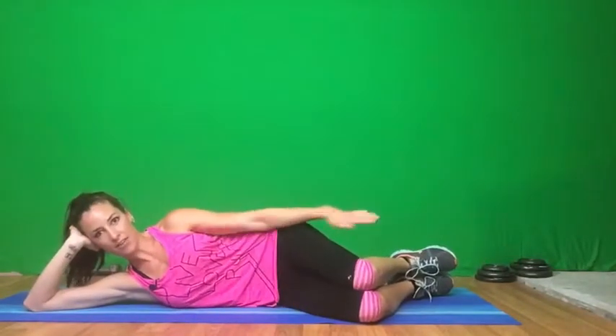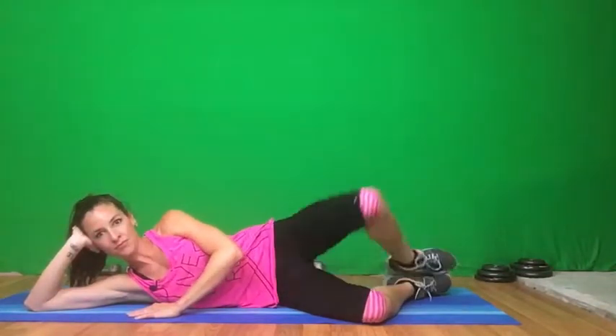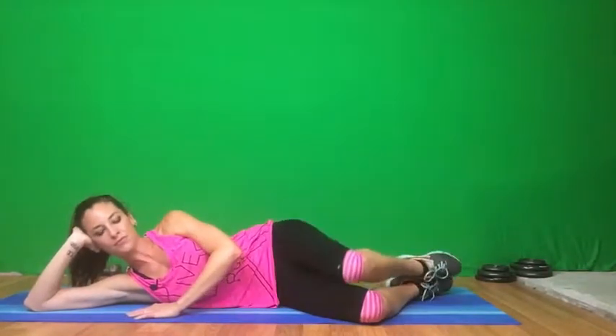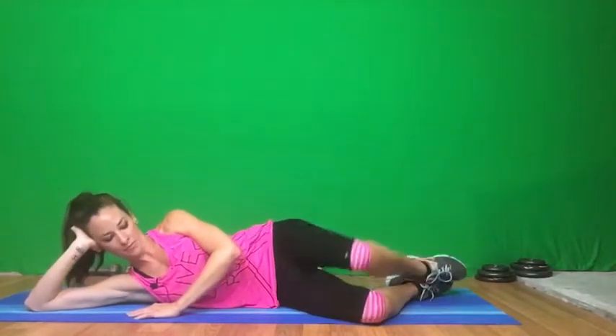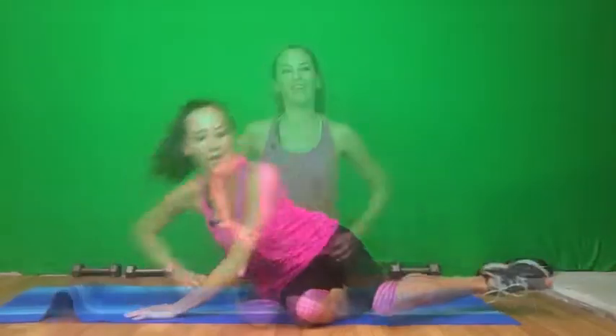All the way down. Knees together, feet together. Let's start — 15. And one more. Great job, guys.